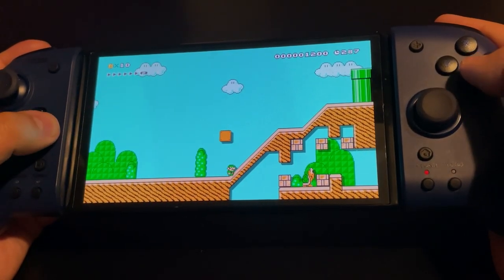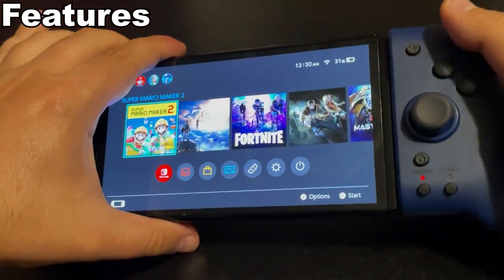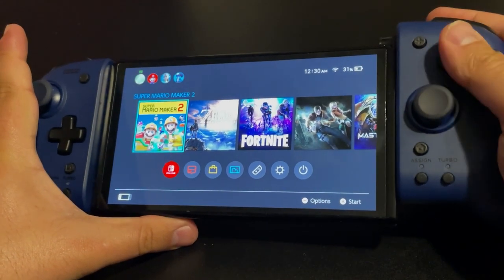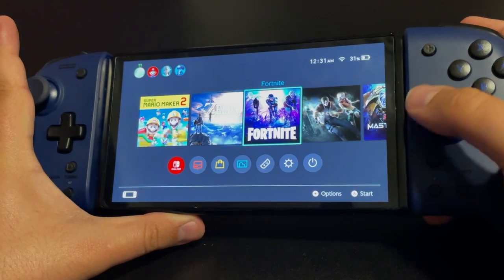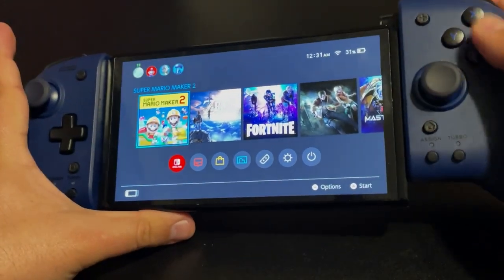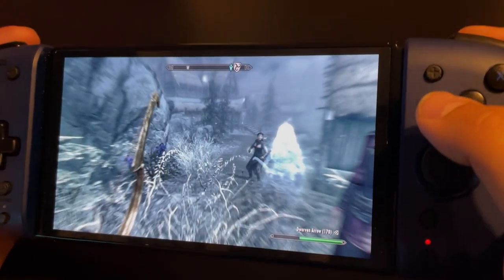The Split Pad Pro doesn't have a built-in battery, so they can't be used wirelessly. They must be connected to the Switch in handheld mode to be used. While there is an expensive accessory out there to use them as a wired controller, they're effectively handheld only.